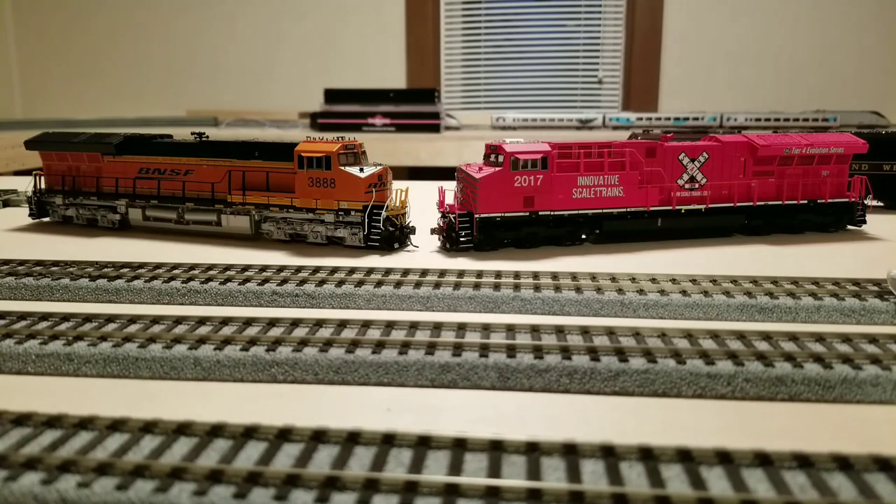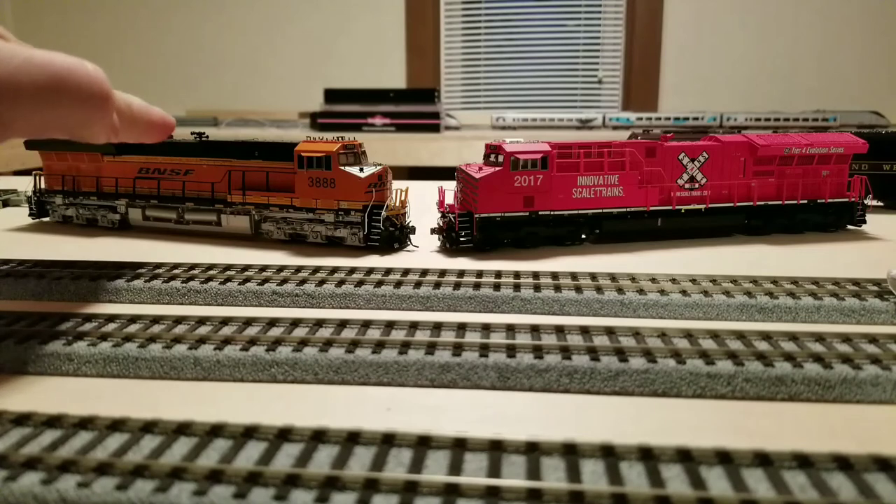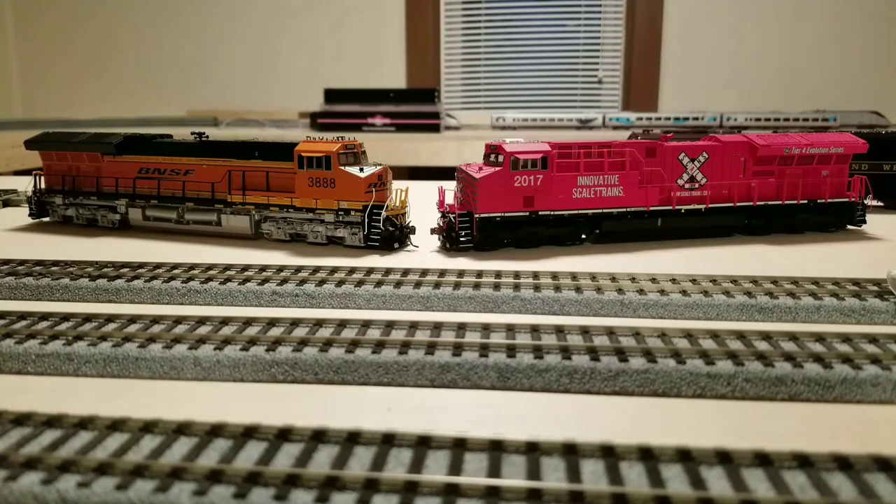Last category: availability. These are both kind of available right now. ScaleTrains is doing another run in early 2018 and does have more schemes available. However, they have more limited points of distribution — most local hobby shops have a relationship with Intermountain, and there are many websites that sell it. Intermountain is also doing different variants, including a slanted-nose version and an earlier flat version. Because of more distribution points, I give the availability advantage to Intermountain.